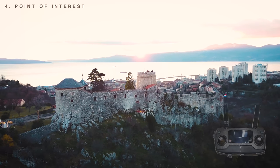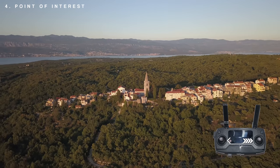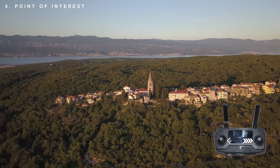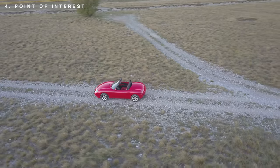The fourth shot is really simple: the point of interest. This can be done manually or with one of the automatic modes in your drone. I like to do it all manually because it takes less time and less preparation for the shots. And yeah, this is also a great way to establish a shot.